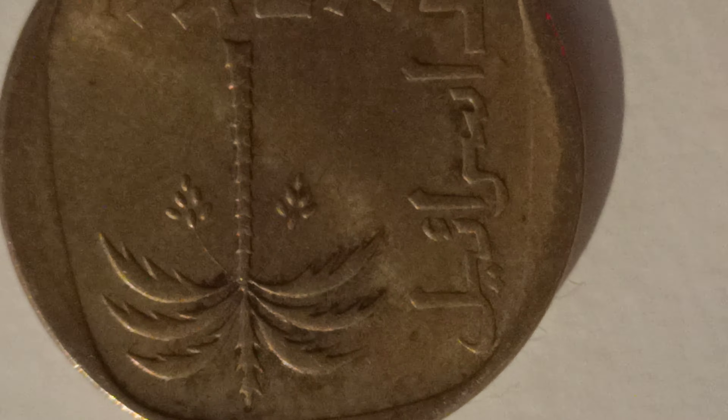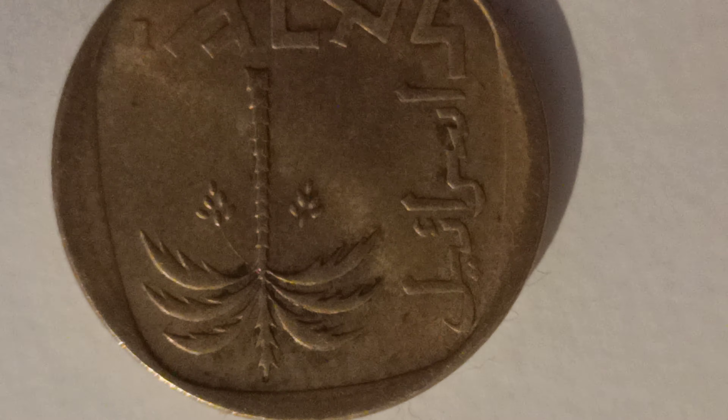Also, if you turn it over, the date by here — some of them have got small dates and some of them have got large dates. That's an interesting fact as well.